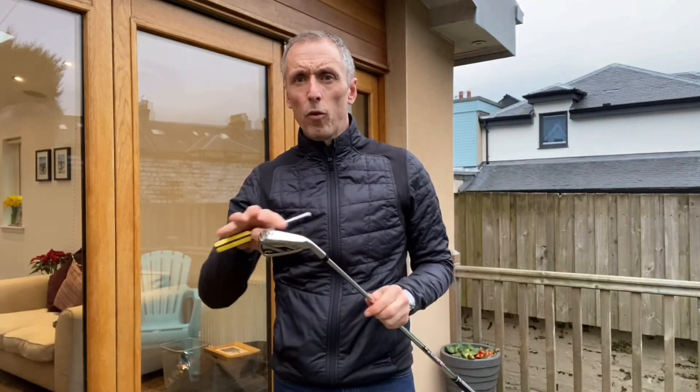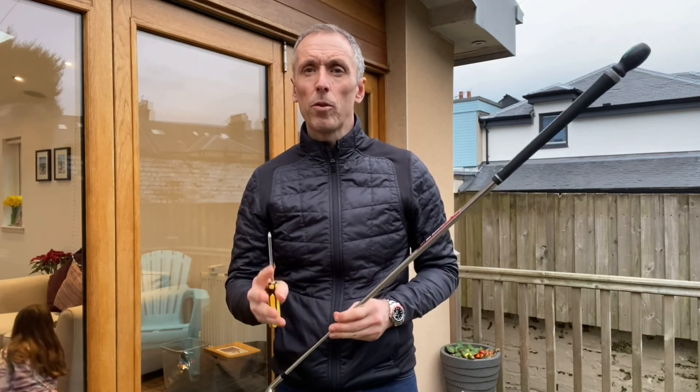So there we are folks, thanks for tuning in, hopefully helping you control the clubface a little bit more with a screwdriver. If you like what you've seen, remember to subscribe. This is Stephen Rosey, PGA professional, Glenbervie Golf Club, signing off from the Lockdown Diaries Return Volume 4 — we look forward to seeing everybody back at Glenbervie before too long.